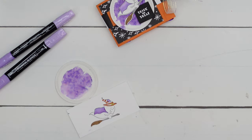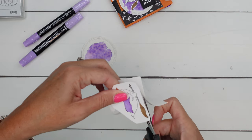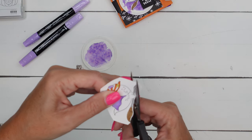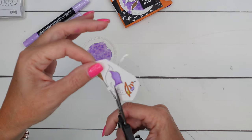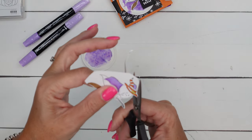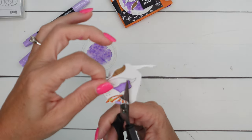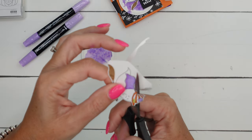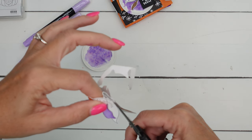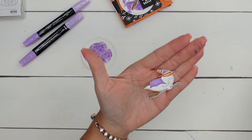Grab your paper snips, and the first thing you want to do is cut off all that extra card stock — just get it all out of there. Then we're just going to stay right on the outside of the image, leaving a little bit of a white border as we go around. Move the paper with your opposite hand and just stay right on the outside. Go slowly. There we go — we've got our cute little ghost guy.